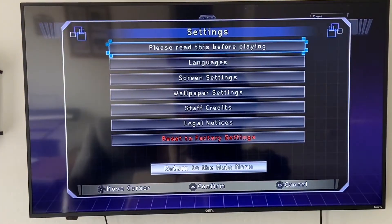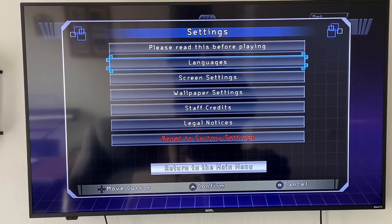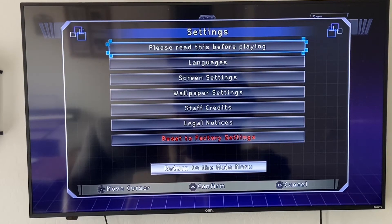The last thing to go over is the settings menu, which covers some general things. You can change the language, change your screen settings, change the wallpaper, view the legal notice, and even reset it to factory settings if you prefer. Those are all the things available on the actual console itself, and those are all the games.